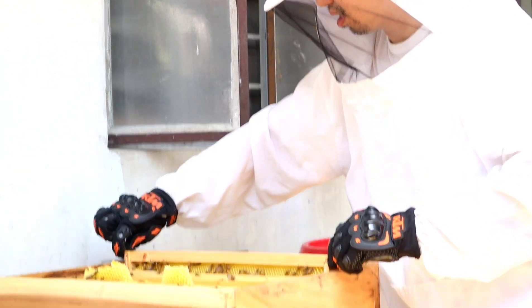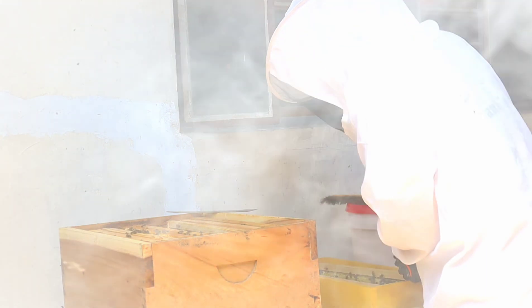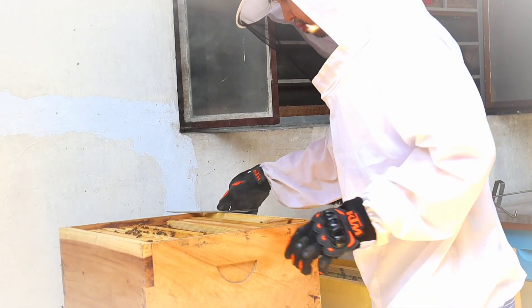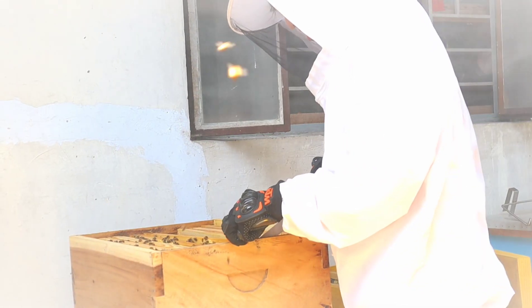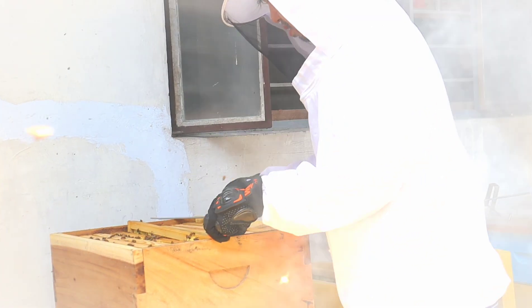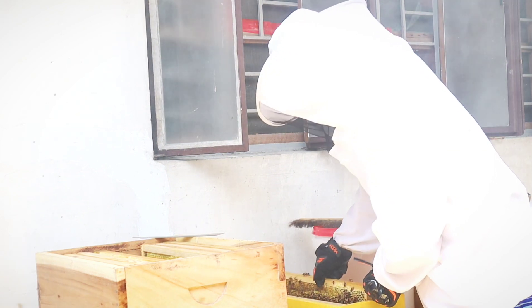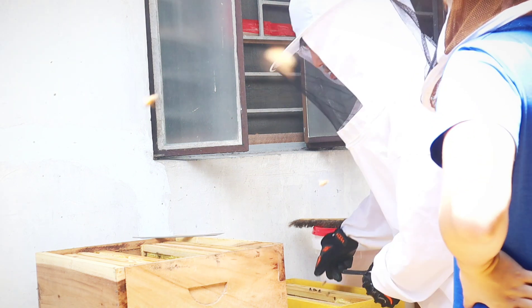Hinahanap ng beekeeper ang honeycomb na may honeycappings. Tinatakpan kasi ng bees ang honey kapag mababa na ang moisture content. Pinapa-evaporate ng bees ang moisture sa pamamagitan ng patuloy na pag-aspas ng kanilang pakpak. Ayon sa Philippine National Standard, ang moisture content ng honey ay dapat 22% o mas mababa pa.